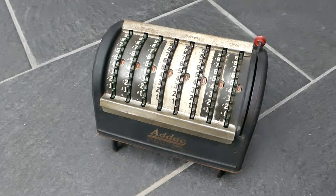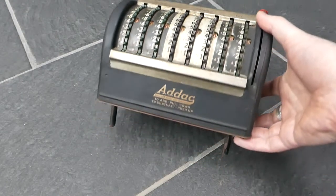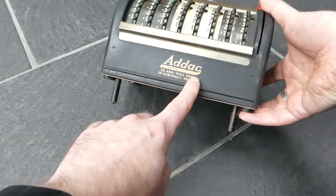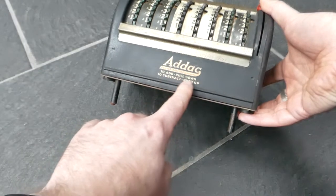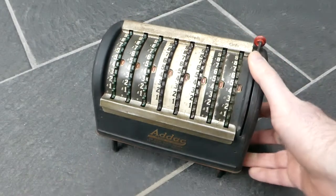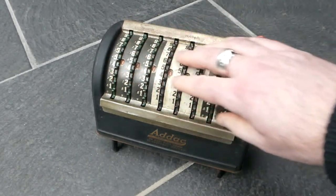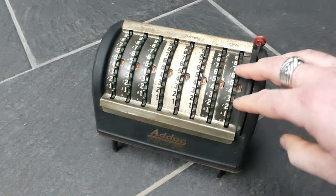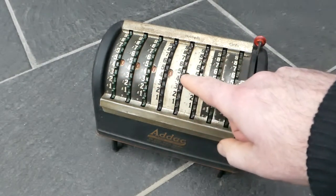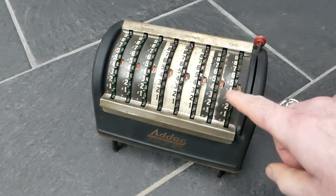This is the ADAC adding machine. On the front it says ADAC, accurate adder and subtractor. To add pull down and to subtract push up. It has eight numbered wheels and next to each wheel is a small window showing the current total.